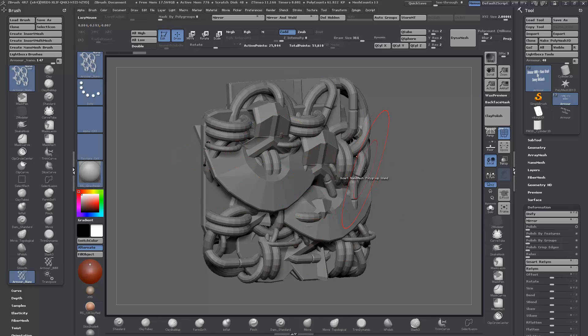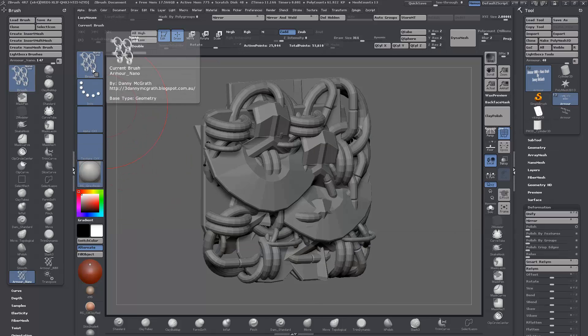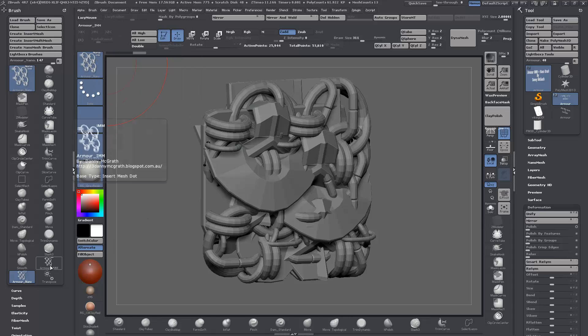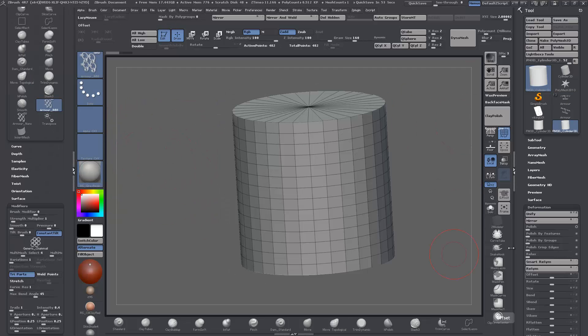Once all the subtools are brought in and unified, it's just a matter of selecting your brush and clicking Create Insert Multi Mesh. Then I saved it and made a little icon for the brush — you can see the nano IMM and also the armor IMM brush. Save out the Insert Multi Mesh brush first, then Create Nano Mesh brush, and save them both out and you're pretty much ready to go.